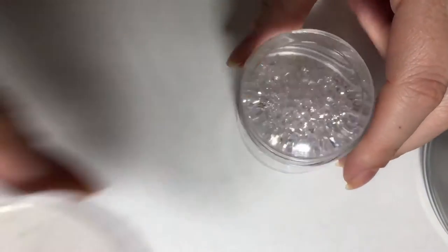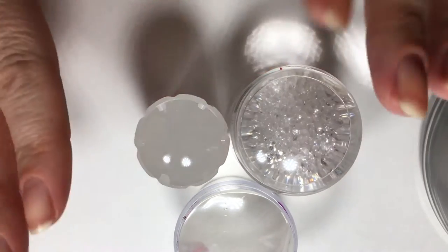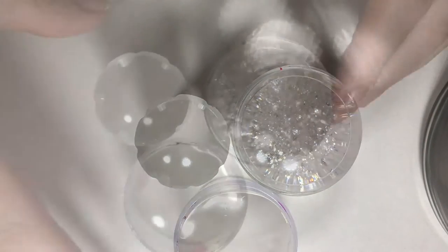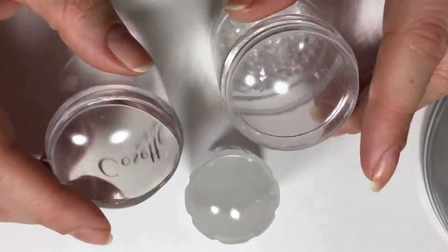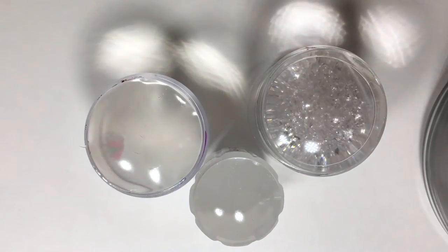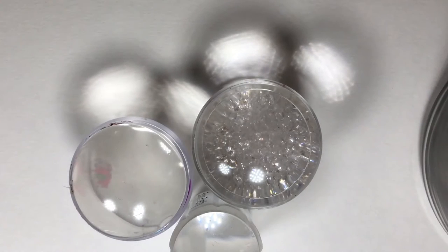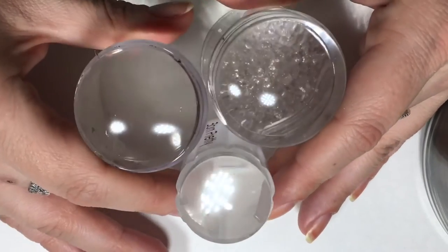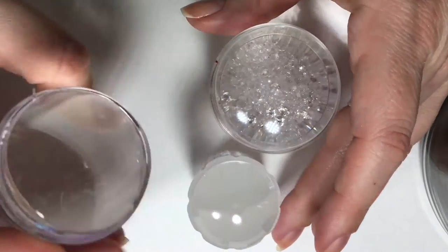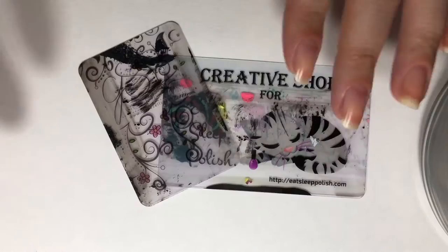Putting those stamping plates to the side, we're going to move on to stampers. Over here I have three different types of stampers. This is a tool that's going to actually allow you to pick up the image from the stamping plate and transfer that onto your nails. Same as the stamping plate, stampers come in a wide range of different shapes, sizes, quality, and finishes. My favorite ones are clear like this, but you will also have ones that are opaque. We're going to be getting into more details about the differences in stampers and what makes one a better quality over another.